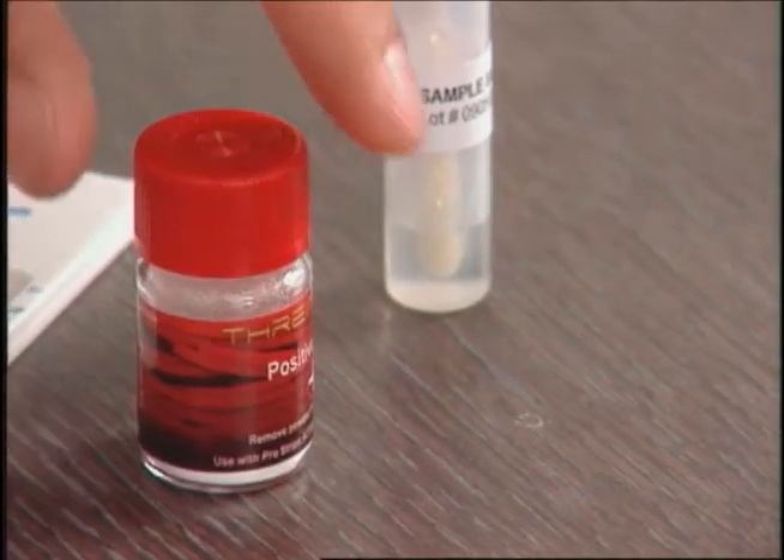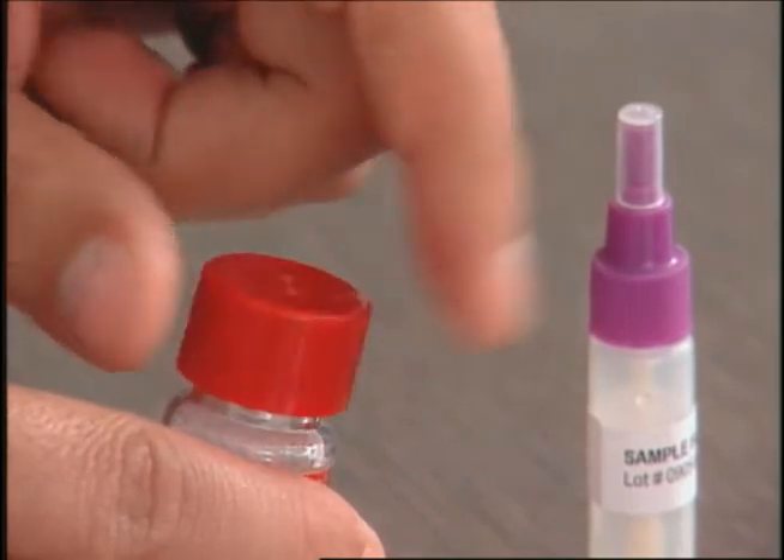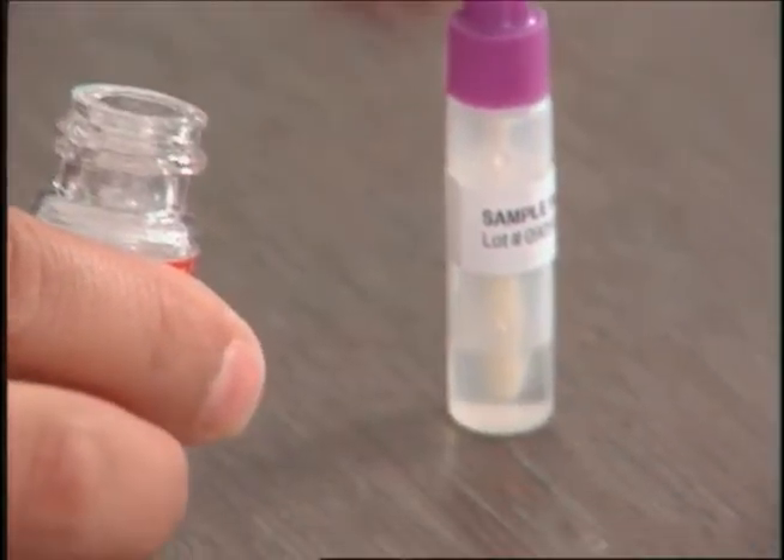In this demonstration, a positive simulation powder for anthrax is used as a suspicious substance.